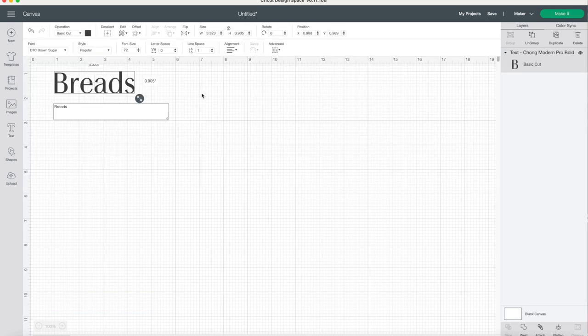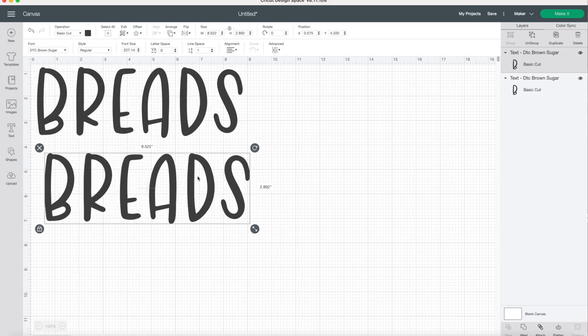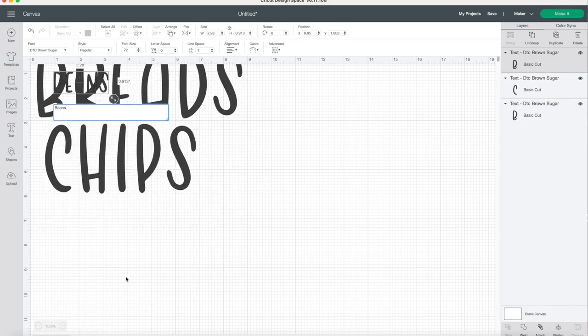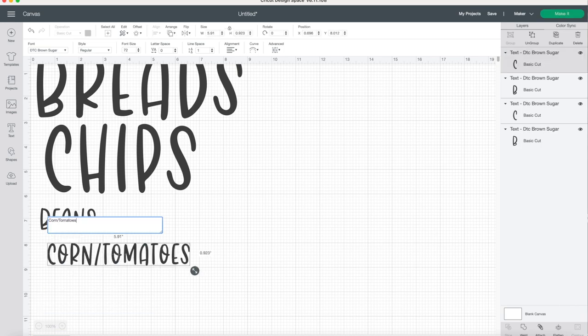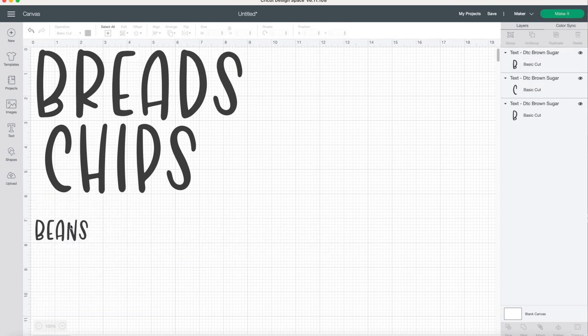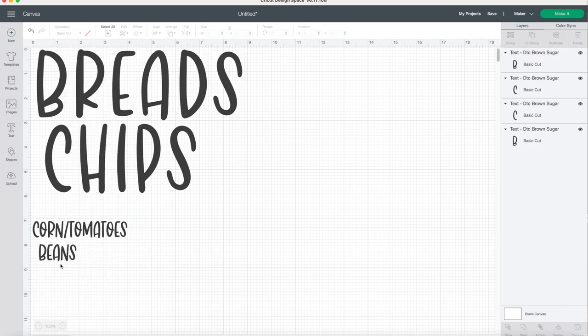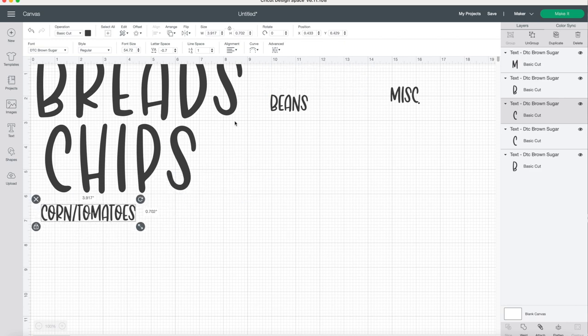It's been a few days and I finally have the pantry, the lazy susan, and the cabinet above the stove organized the way I want them. I went ahead and wrote down all the labels I needed to make and the size of each label, then I opened up Cricut Design Space and just started making those labels. It literally just takes a few minutes — I picked the font I wanted and then duplicated it every time to make a new label so that the font would stay the same. I do have the Cricut Maker.